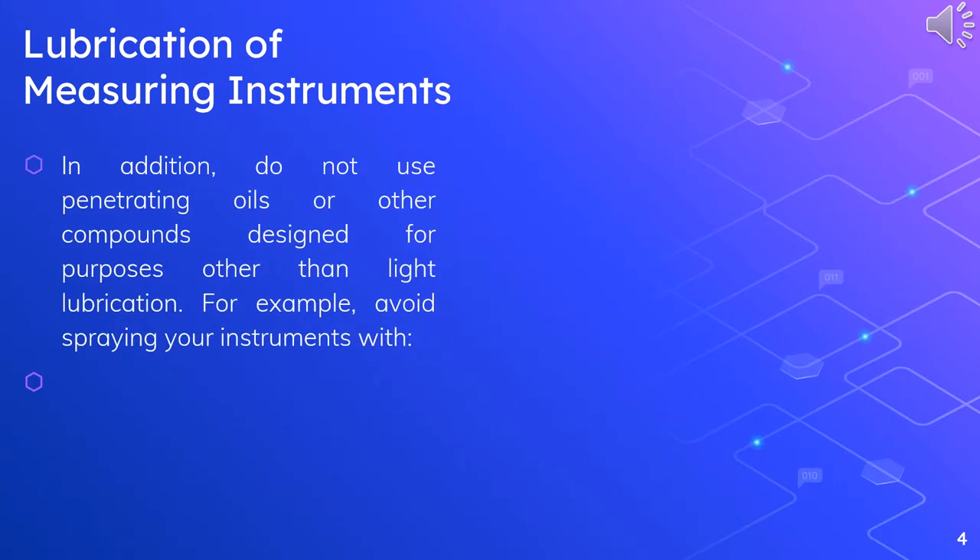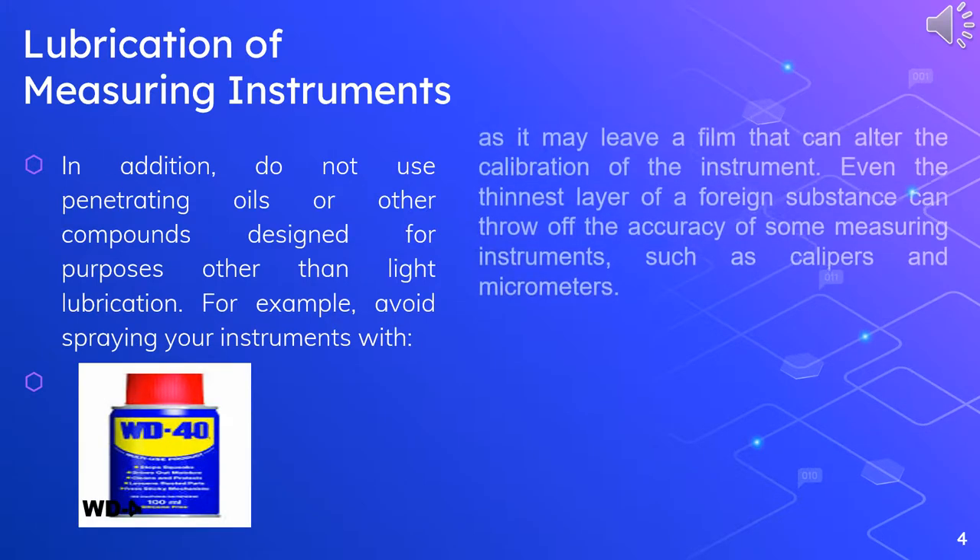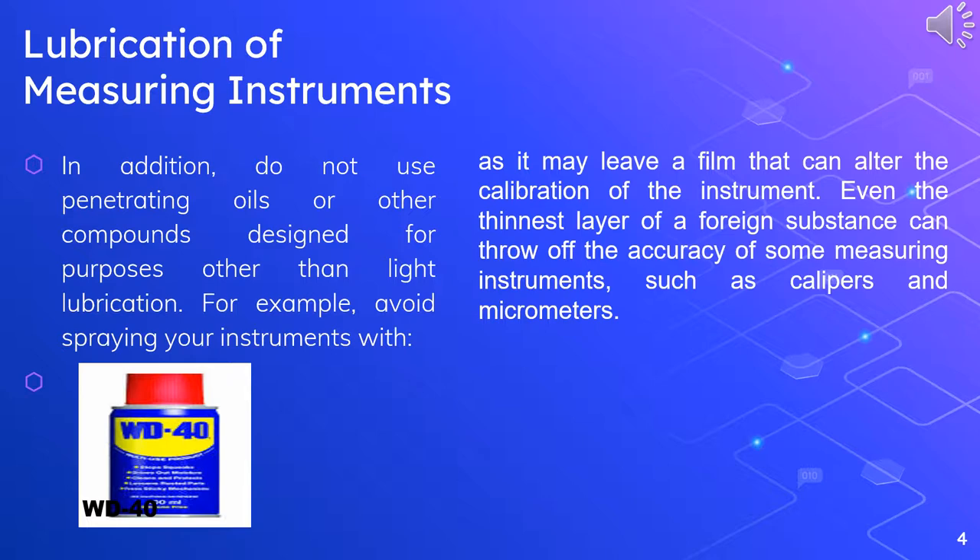In addition, do not use penetrating oils or other compounds designed for purposes other than light lubrication. For example, avoid spraying your instruments with WD-40, as it may leave a film that can alter the calibration of the instrument. Even the thinnest layer of a foreign substance can throw off the accuracy of some measuring instruments, such as calipers and micrometers.